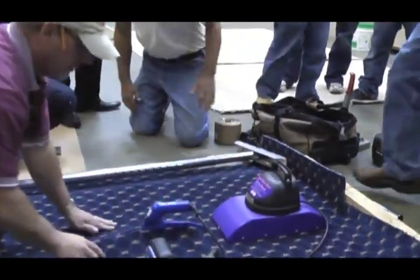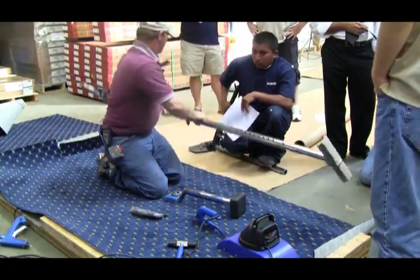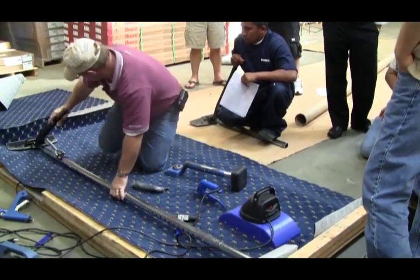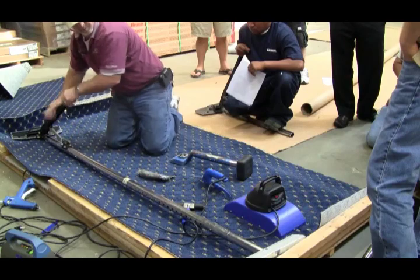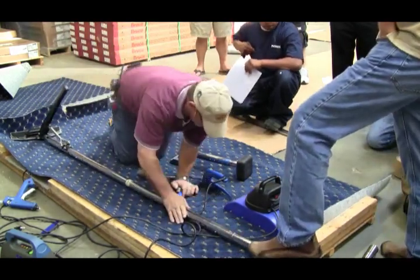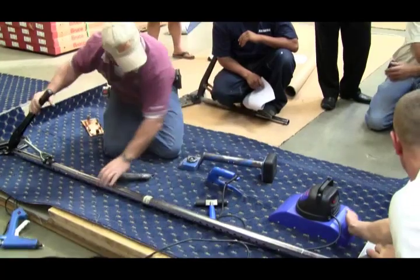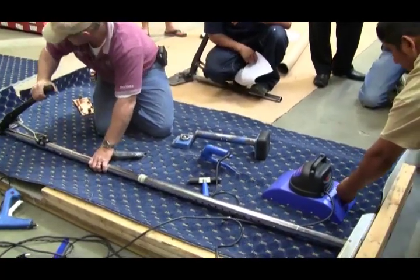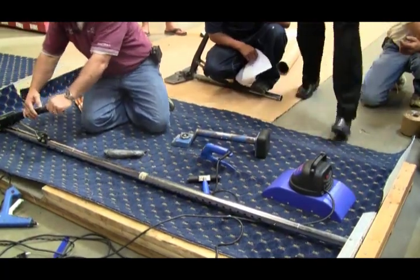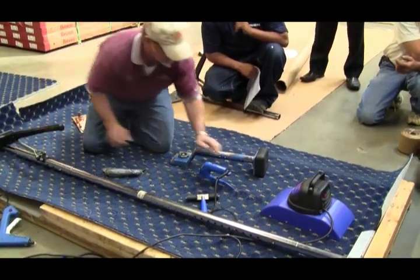We're going to go ahead and run. What I like about this stretcher is I can stretch it and lock it in as I need it. Lock my handle.